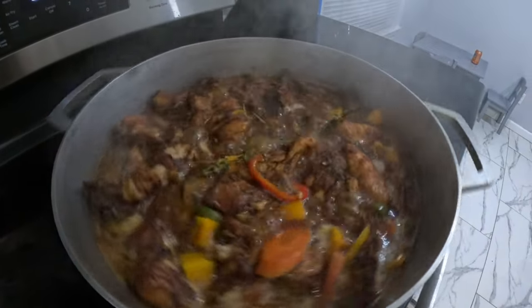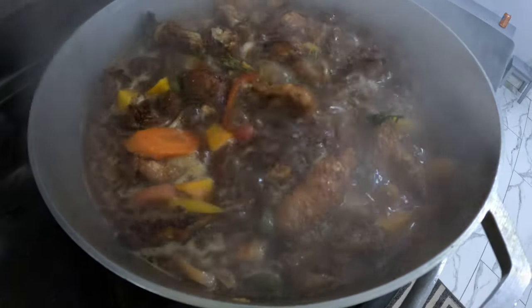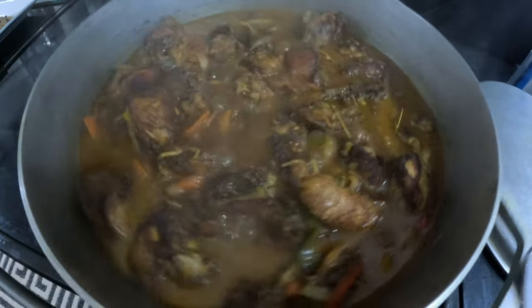This is sizzling down, sizzling down. Here we have it over here — our brown stew chicken, still sizzling down.